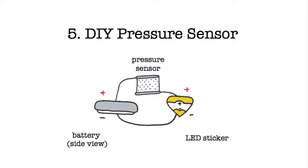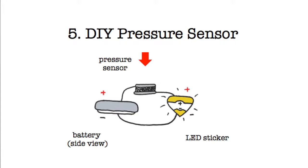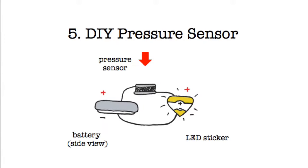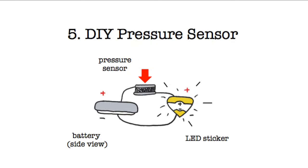In a pressure sensor, instead we bridge the gap with a special plastic sheet with conductive particles in it. The resistance of this sheet, or how well it conducts electricity, changes when you press on it. When you don't press, the resistance is high because the conductive particles are far apart and little electricity can flow through the sheet. As a result, your light will be dim. As you press on the sheet, the resistance goes down as the conductive particles get closer together, allowing more electricity to flow through.